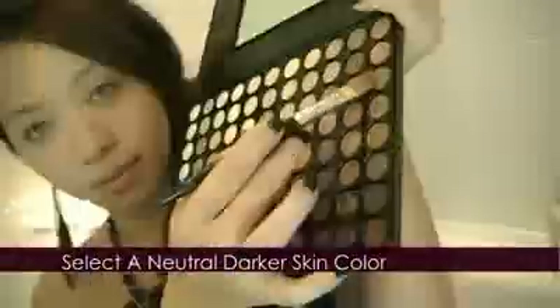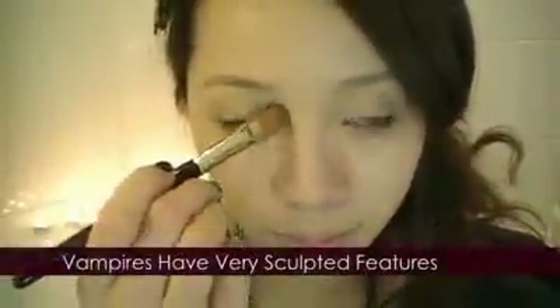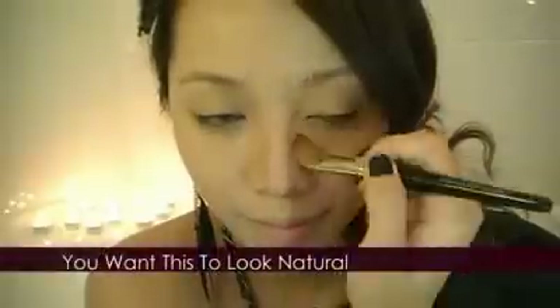Let's define the nose by contouring. I'm selecting a neutral flesh tone that is two shades darker than my own. With a filbert brush, lightly run it along the sides of your nose to create an illusion of a defined nose. Start blending out the harsh edges — you want this to look as natural as possible. With a light shade, highlight your nose bridge and lightly blend away.